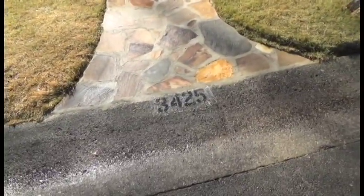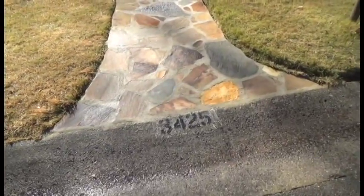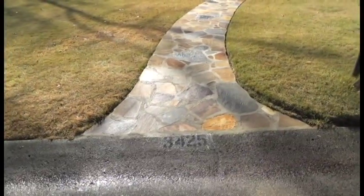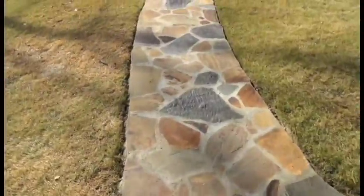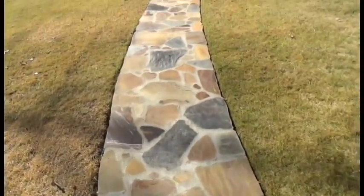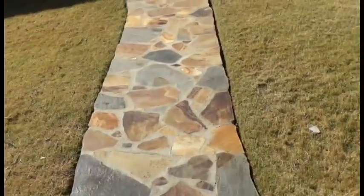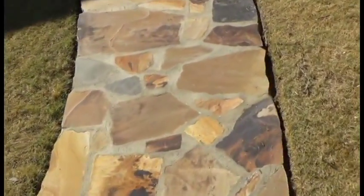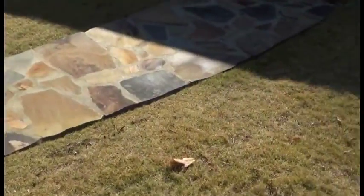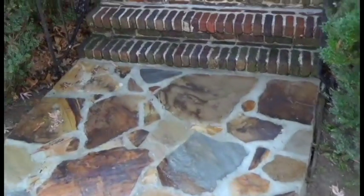Here we are on this job. What we did the other day — there was a sidewalk here and it had dropped in several different places. We came in, laid the natural stone, and made it all back level again with one another. As you can see it's all level with the grass. Everything has just been cleaned and it looks so good. Everything looks real straight — there were a couple of dropped areas and we raised them up with our concrete and then our stone. Right here it winds up a little bit and meets with each end of the step.